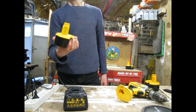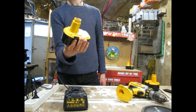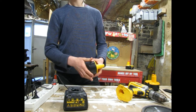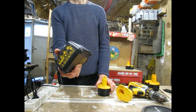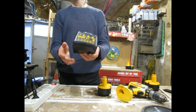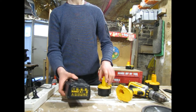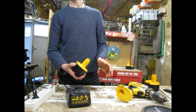I may very well just replace the cells in this with lithium - that will be a separate video though. We also have another one of these chargers, a Canadian one with 110 volts. So you might see a video of me converting the 110 volt charger to 220 volt, but that again will be another video.